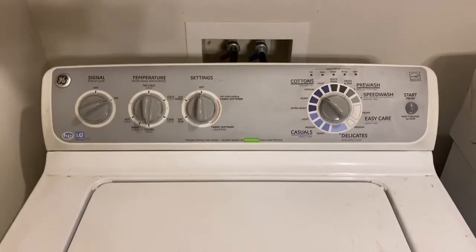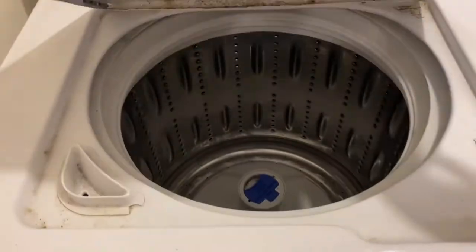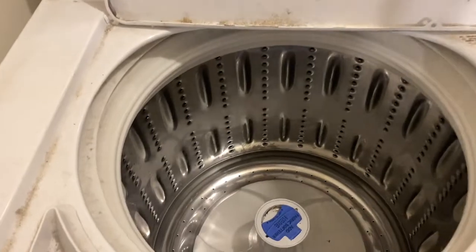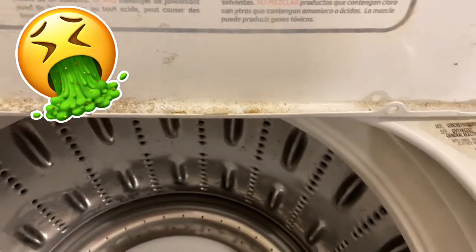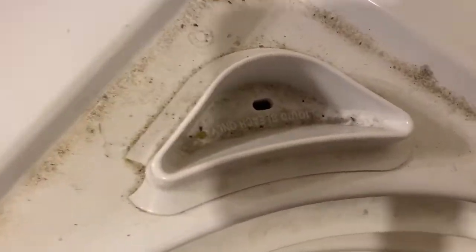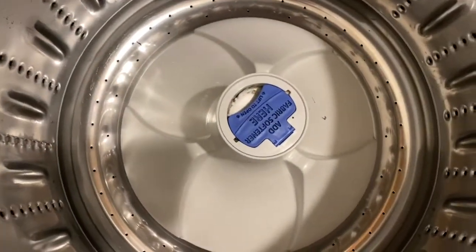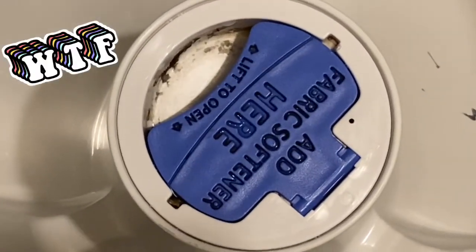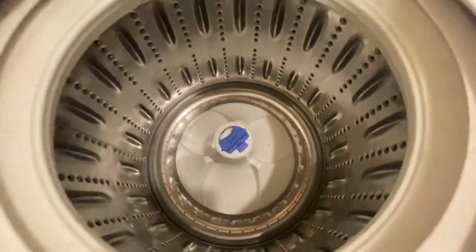Hello beautiful people and welcome back to my channel. Today I'm going to be showing you how I cleaned and sanitized my top loading washing machine. I am disgusted by this — I just never really paid that much attention to my washing machine until my clothes started to smell, and after inspecting further I saw that my washing machine was disgusting.